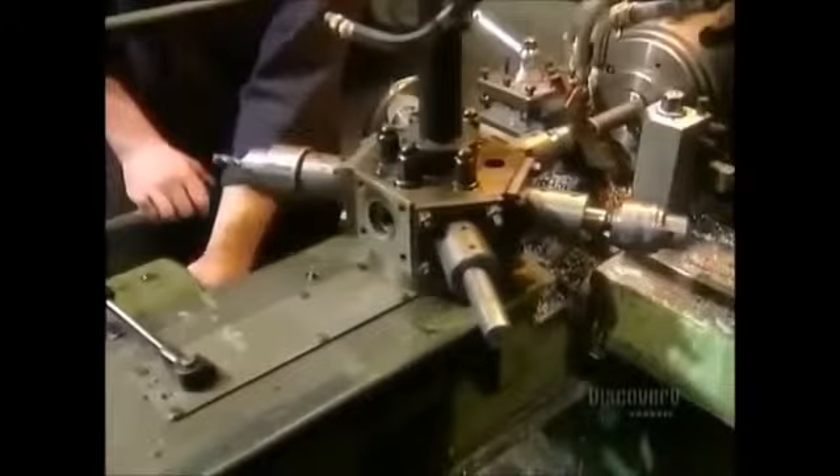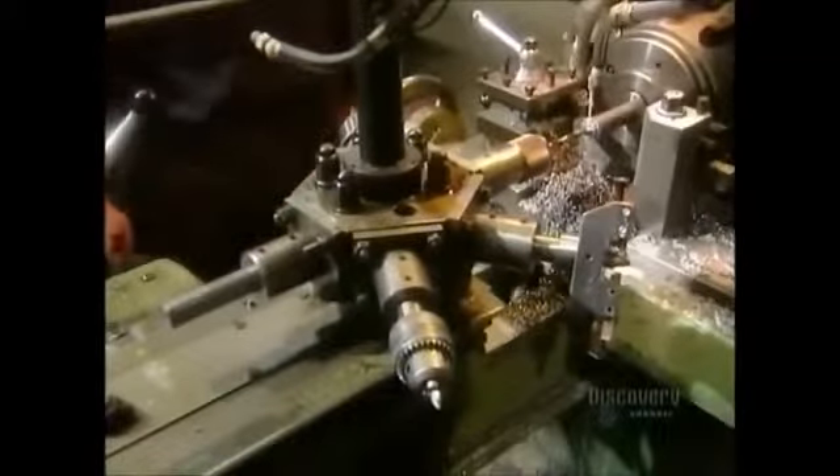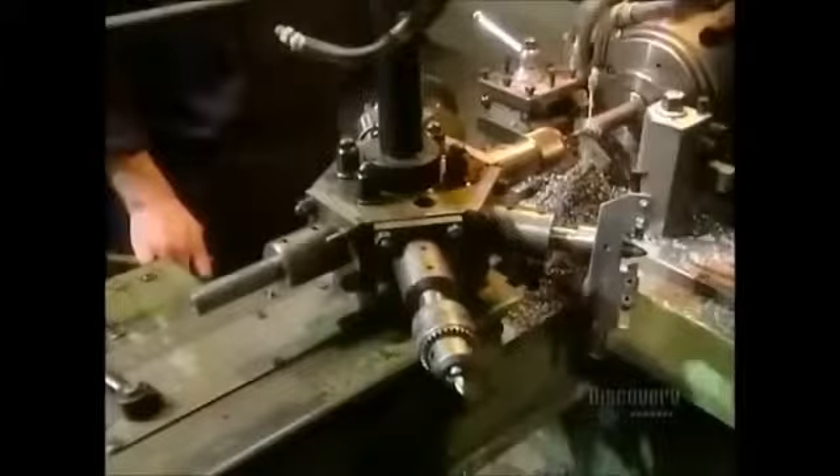Meanwhile, another machine called a turret fashions steel bars into moving parts for the locking mechanism and also into hinges. That milky liquid is a lubricant. Normally you see raw material move on an assembly line from tool to tool — this is just the opposite. The steel bar stays on the turret from start to finish. The tools come and go.